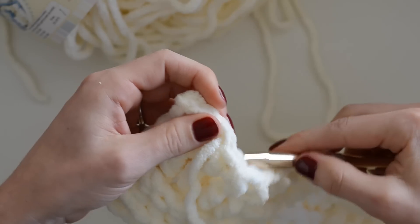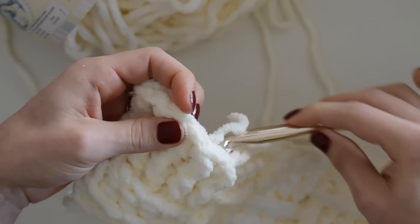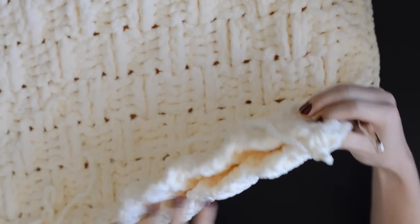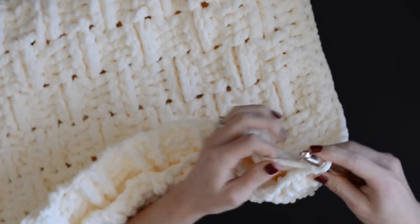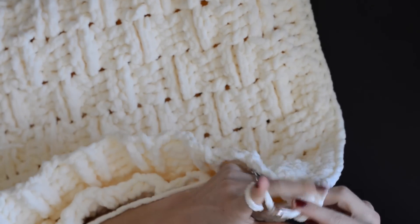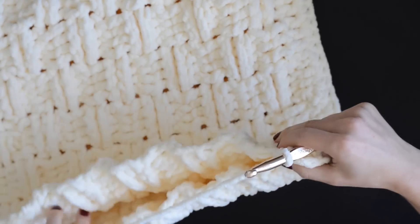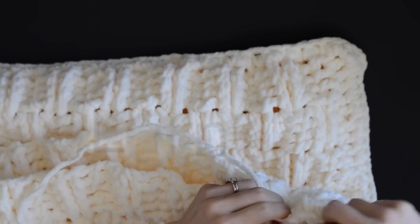You can pull the yarn tail through as many times as you want — essentially you're just hiding it. That was part one of the chunky and textured basket weave pillow tutorial. In part two, I'm going to show you how to seam together the front and back pieces of the pillow cover. If you are making a pillow, make sure you subscribe to watch part two — I'll walk you through exactly how I put the rest of the pillow together. I hope this has been helpful — thank you so much for watching, and I will see you in my next video.